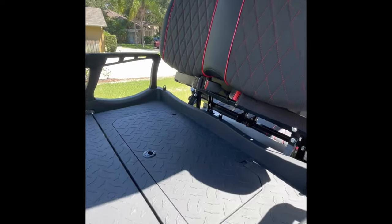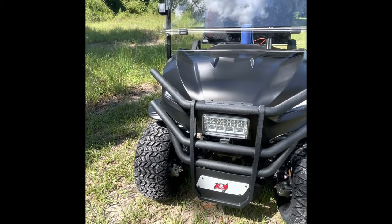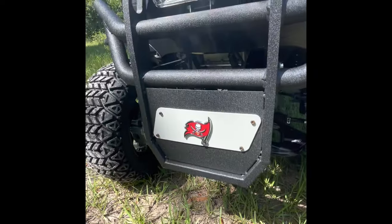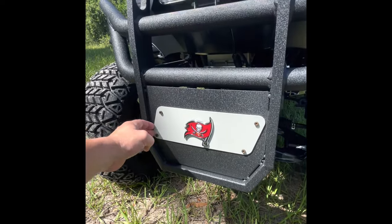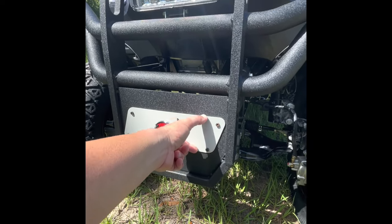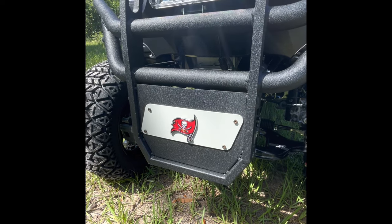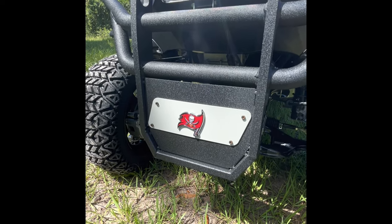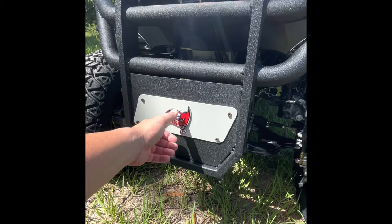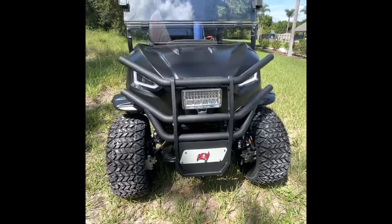Here are a couple of modifications I've already done. On the front, there's a piece of gray steel with an etched-out black Coleman logo. I basically took the Coleman logo off — I live in Tampa, so I'm a Bucs fan — and found a Bucs decal that matches really great with the seats. It was a good turnout.